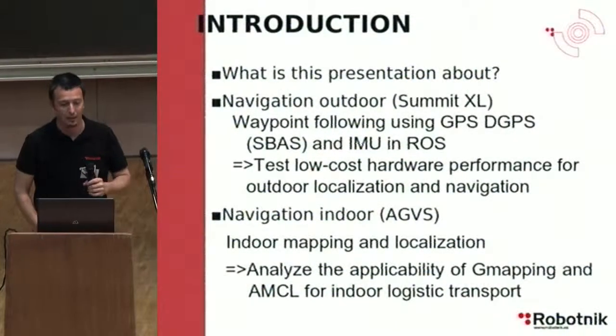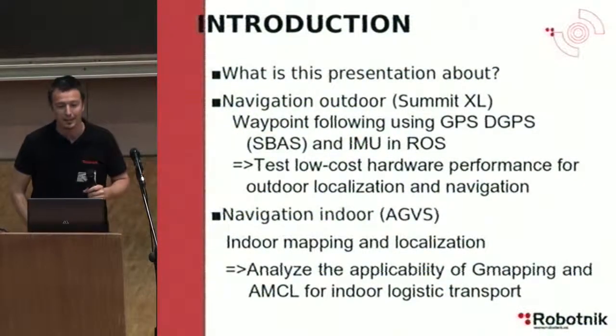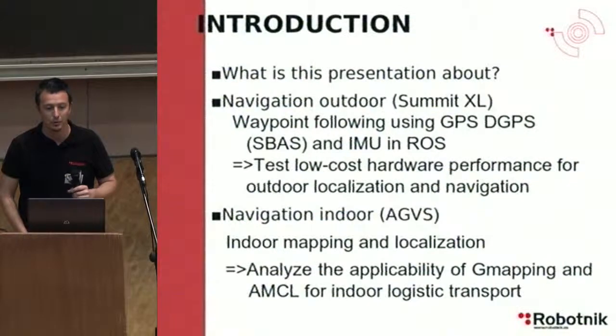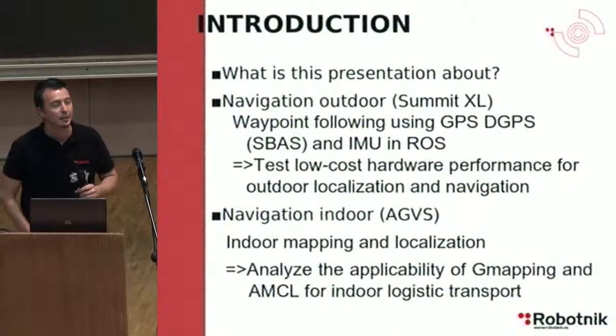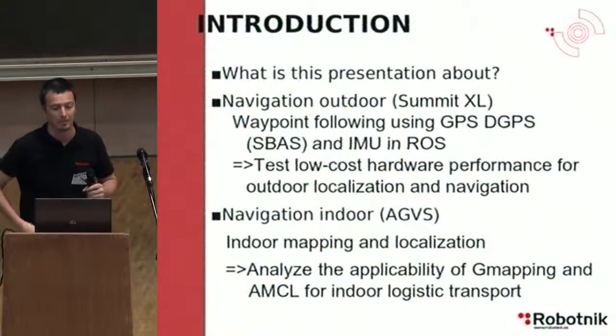Hello, I'm Roberto Guzmán from Robotnik. I'm going to present a real-world indoor and outdoor navigation experiences resource. This is the work developed by my colleague Roman Navarro and me.